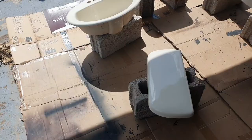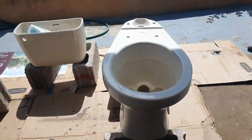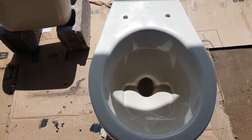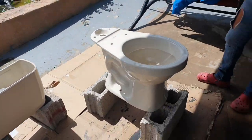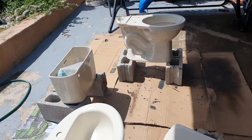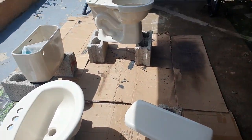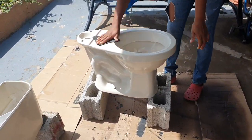Hey guys, welcome back to my channel! Today I'm here with Episode 3 of the ugliest bathroom makeover. With that introduction, you know what I'm about to do — I'm going to spray this toilet and the face basin. I know it sounds crazy, but these colors are not in my color scheme.